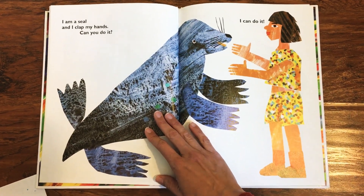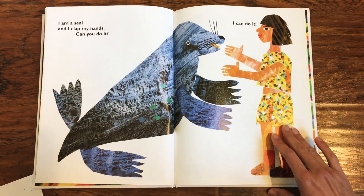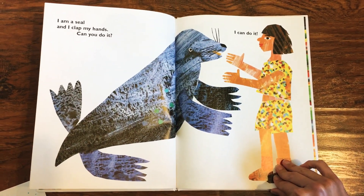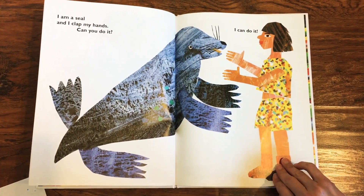I am a seal and I clap my hands. Can you do it? I can do it. I know you can clap your hands up high and clap your hands down low.